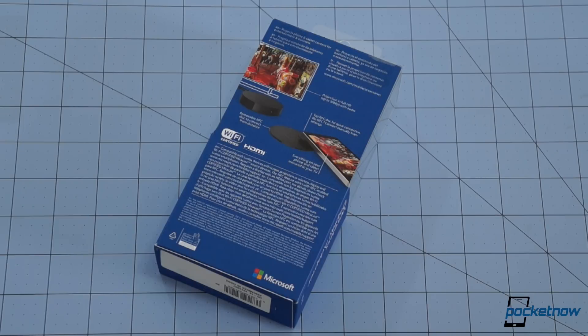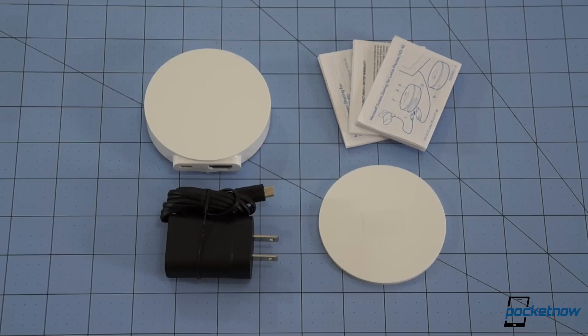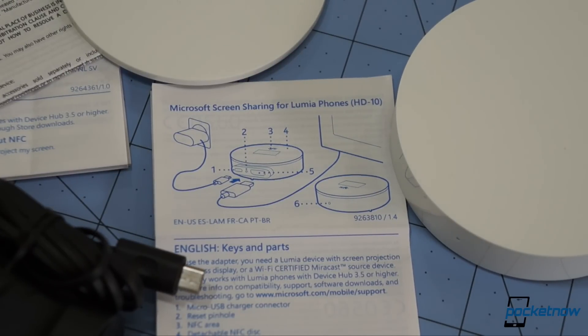The HD10 comes packaged much like any other Microsoft accessory, and here's what's inside: just the HD10 itself, along with a micro USB wall charger and some very light instructional literature to get you off the ground. The device requires an HDMI cable, which unfortunately does not come included.